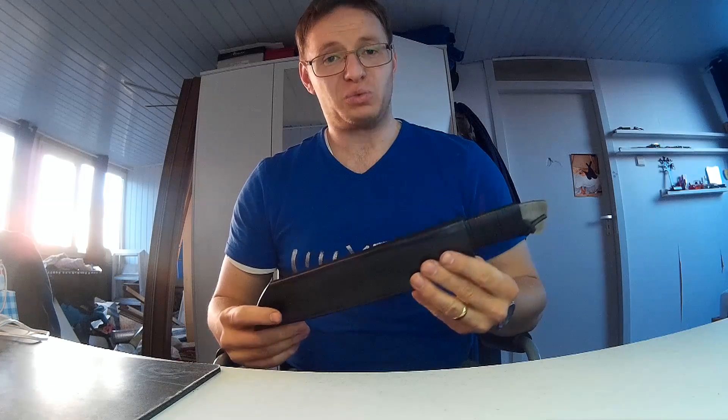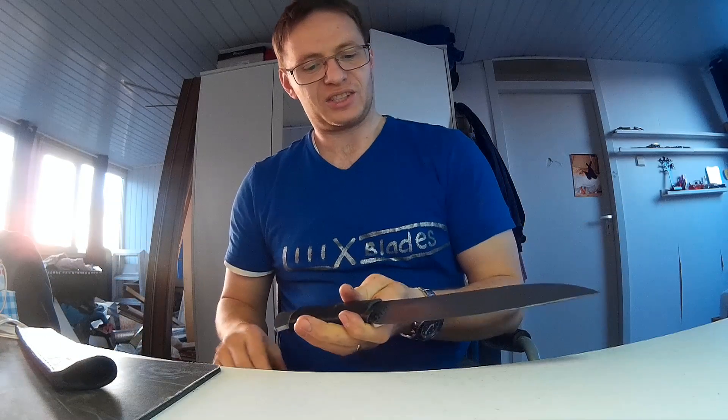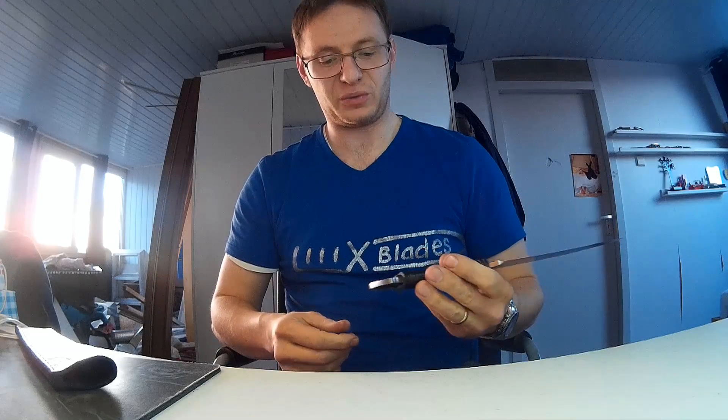Hello and thanks for joining me today. I have another little knife to show you — this is the biggest wharncliffe I've ever made. It's made from a Heller farrier's rasp. It has a satin ground finish, a swedge on top, and full flat ground, of course, because you want a knife to cut and cut well.